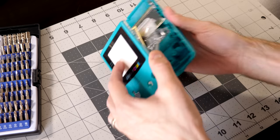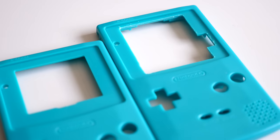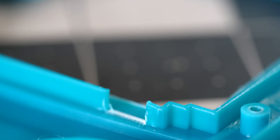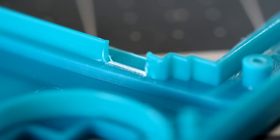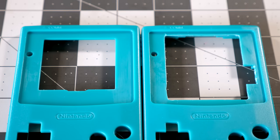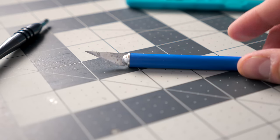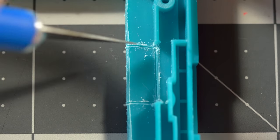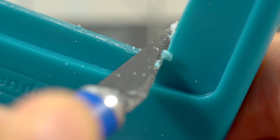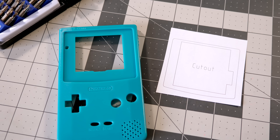Some trimming to the front housing is still necessary, but it's really straightforward. The screen opening needs to be enlarged to fit the new LCD panel, and a notch cut out of the side to accommodate the ribbon cable connector. A couple of the inner supports need to be shaved down for wire clearance. But the big thing is that this doesn't require any special tools or skills — you could use a Dremel, flat file, or even a craft knife. A template is provided to help you get the cutout just right, but even without it, it's pretty obvious what needs trimming.